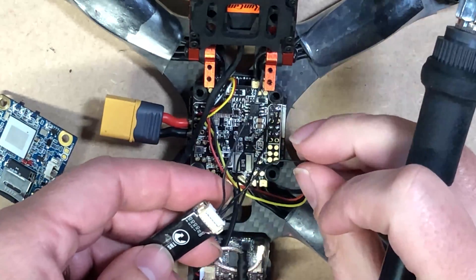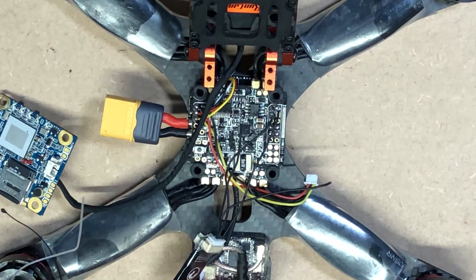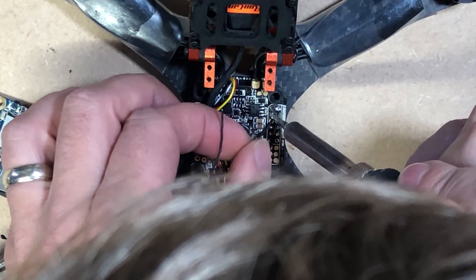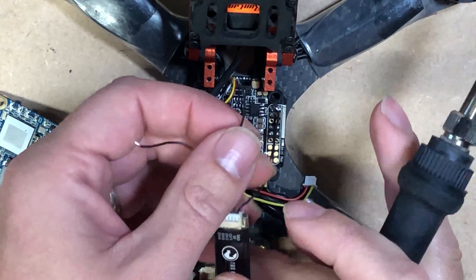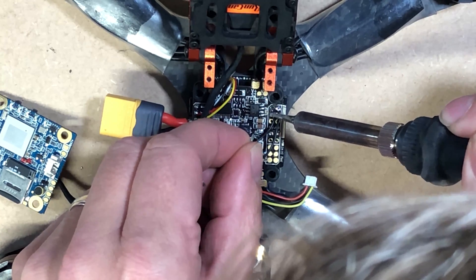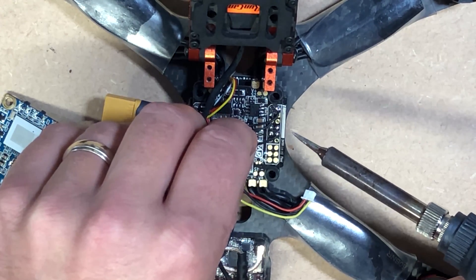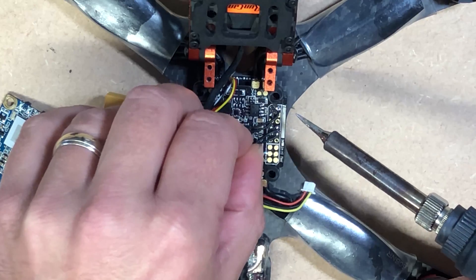Now we need to be soldering channel 1 of the receiver to the S-Bus pad. I got muddled up with the wires and wired them the wrong way around, so we're just going to change that over now. So that's channel 1 on the receiver to the S-Bus pad, and the 5 volt is on there now. Channel 1 to S-Bus pad which is RX1 (receive), and channel 2 on the receiver to TX1 which is transmit.